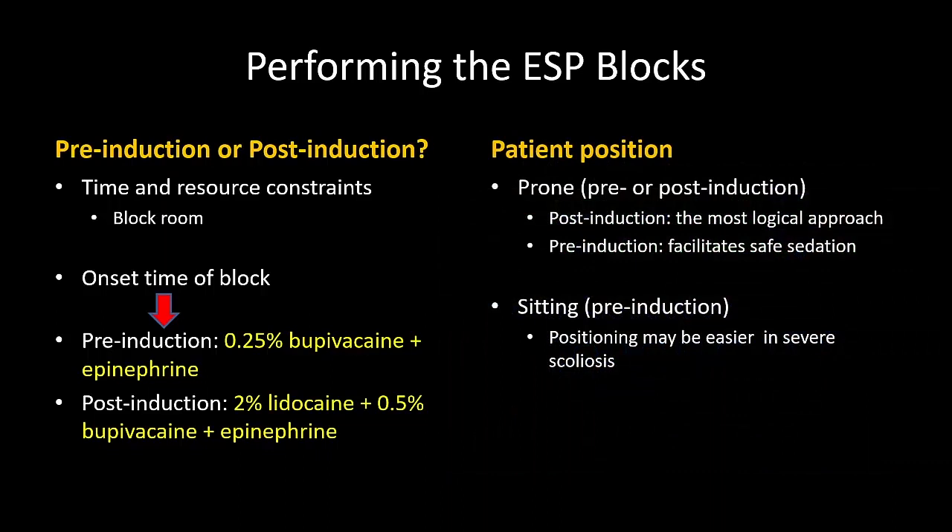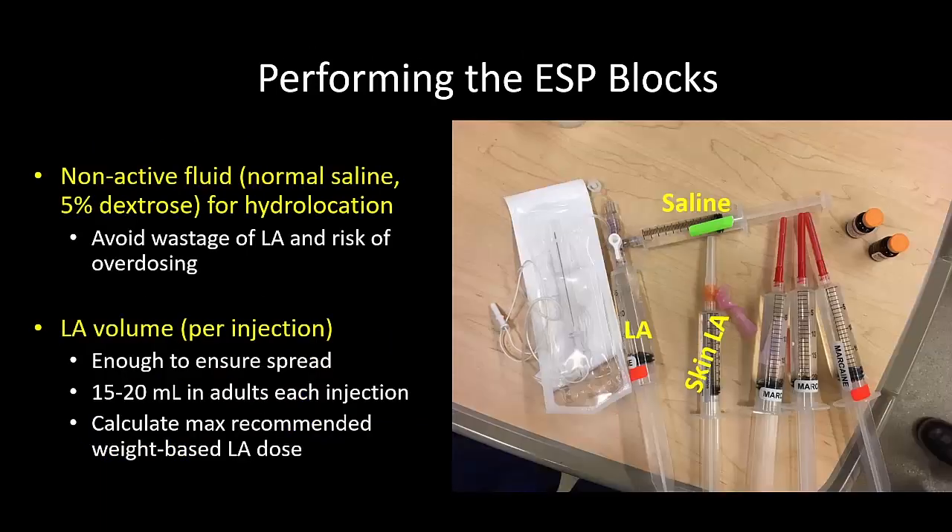Blocks may be done in the prone or sitting position as preferred — each have their pros and cons. I recommend using a non-active fluid to locate the right plane so as to avoid wastage of local anesthetic and to minimize the risk of overdosing. For the same reasons, I generally use up to 4 injections and 80 milliliters in total, adjusting the volume and concentration for patient weight.